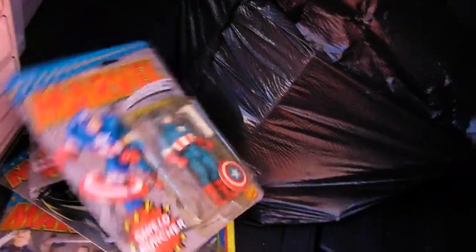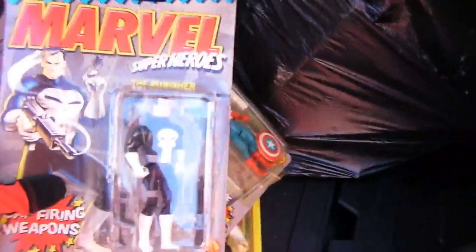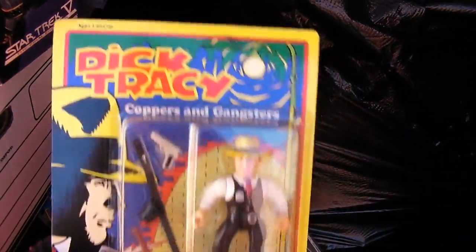Marvel superheroes junk — The Punisher. Maybe some of this stuff is worth billions. Dick Tracy, whatever.